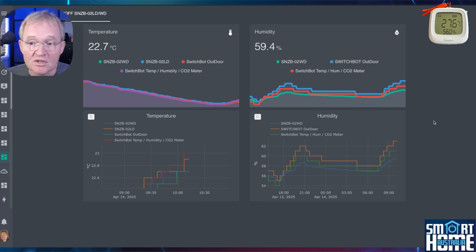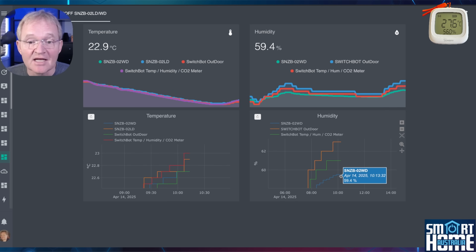However, the O2WD reports on every 0.1% change in humidity, hence giving you a much more granular view of the humidity. Zooming in to the end of the graph, we can see that the O2WD is the lowest reading at 59.4%